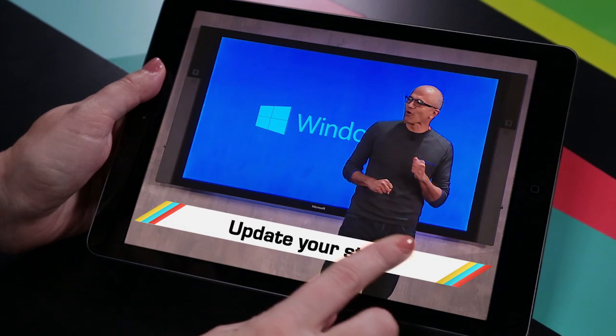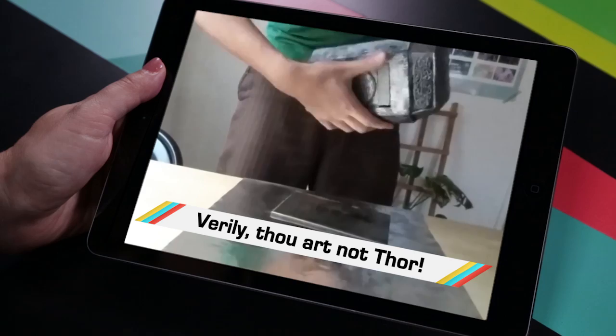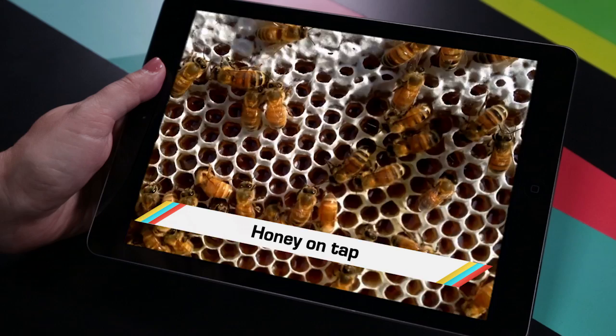While Windows 10 dodged an Internet Explorer security flaw, you probably missed how to become Thor for real, the latest robot to creep you out, and a major tech upgrade for your beekeeping needs. Welcome to In Case You Missed It, where natural selection will hopefully take care of these idiots.